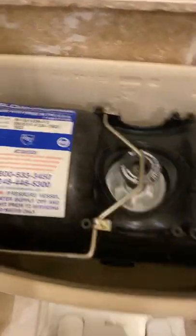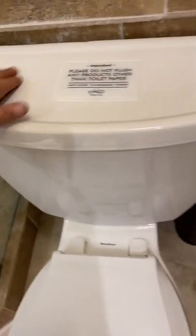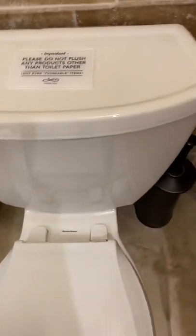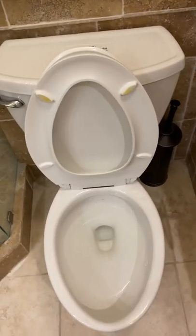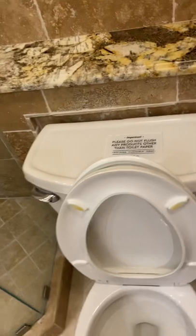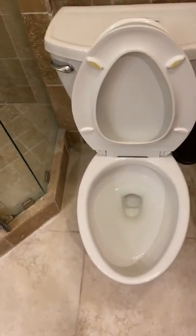Then turn the water back on. You can put the cover on — you can hear it running. It'll run for as much as 30 seconds the first time. When you hear it stop running, it'll actually make a little click. Then it's ready to flush again and should flush like a jet engine again.